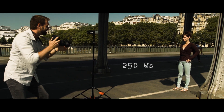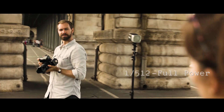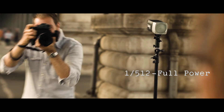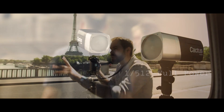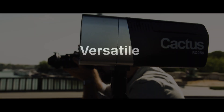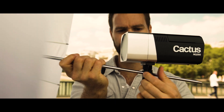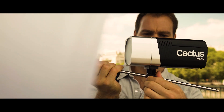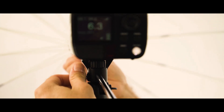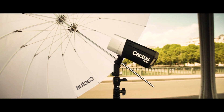With 250 watts of power, it has a range of 10 stops from 1/512 to full power, allowing photographers to work freely and without technical constraints. The specially designed swivel allows the flash tube to be perfectly aligned with the center of the umbrella for optimum light dispersion, and allows you to orient or hold the flash freely.